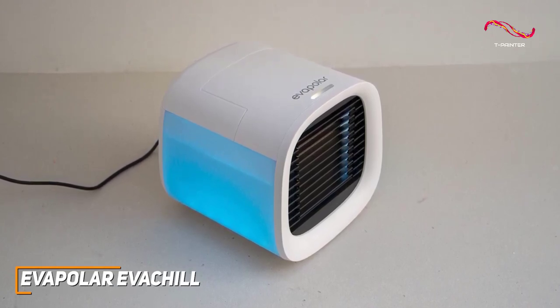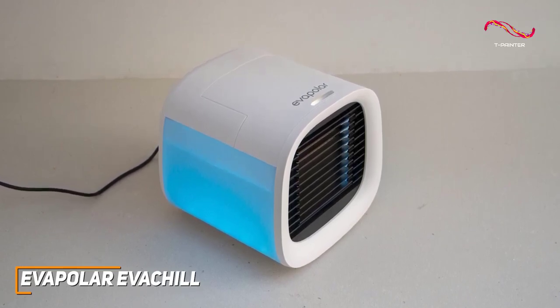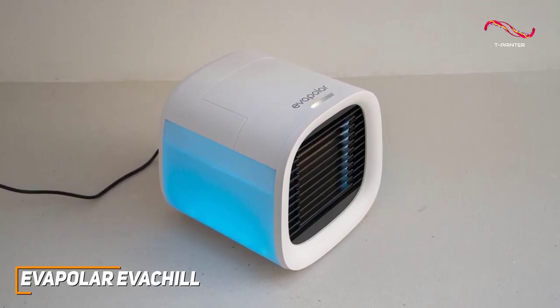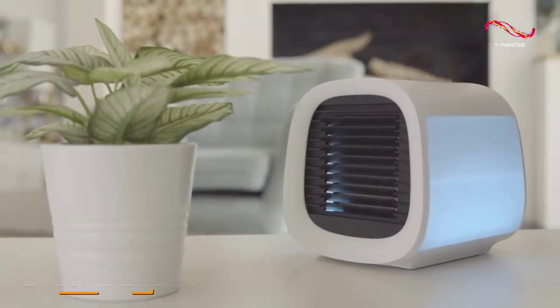The Evapolar Eva Chill offers impressive cooling with four fan speeds to deliver customized comfort whenever you need it. This is an ideal choice if you just need something that can quickly and effectively cool smaller spaces.